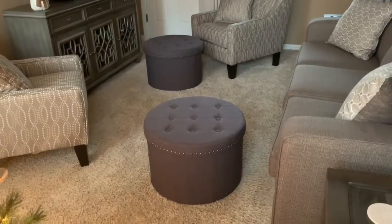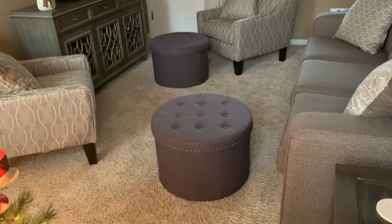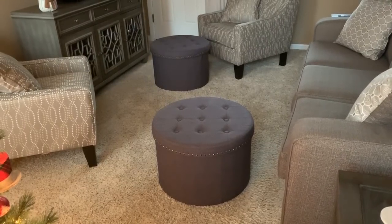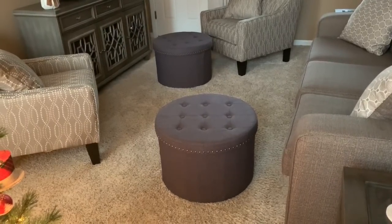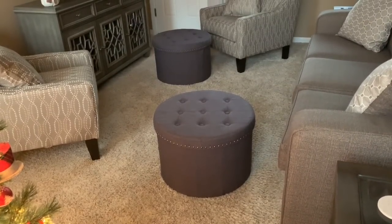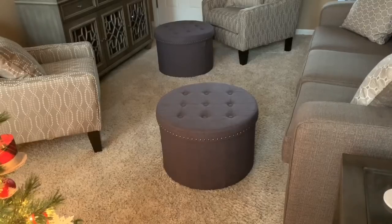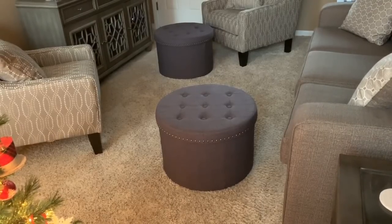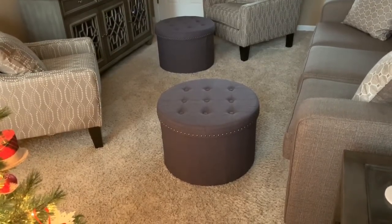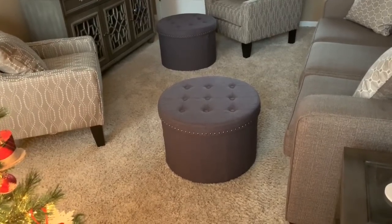Welcome back! I wanted to share these ottomans that my mother purchased for us for Christmas. She bought them from QVC — they were on sale last week and have already arrived. They are collapsible ottomans, and I am extremely impressed. They're 24 inches in diameter, 16 inches high, and they hold up to 200 pounds, so they're very sturdy and well made.